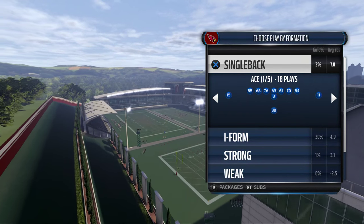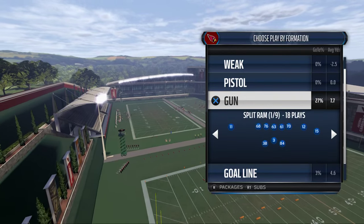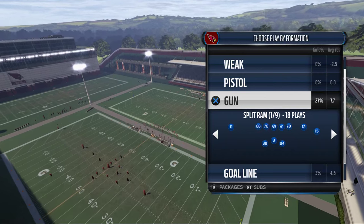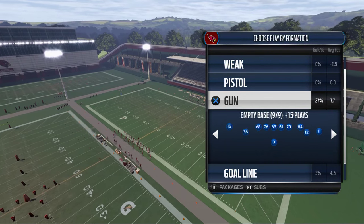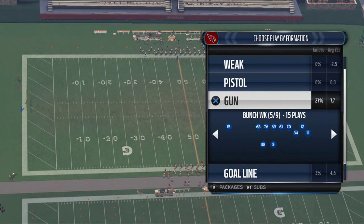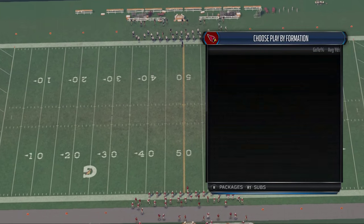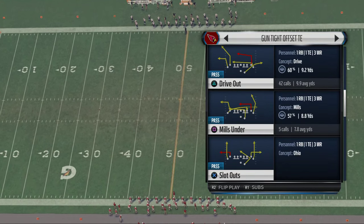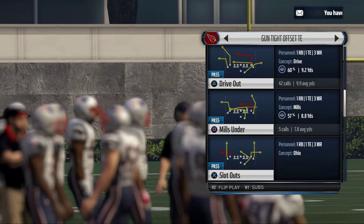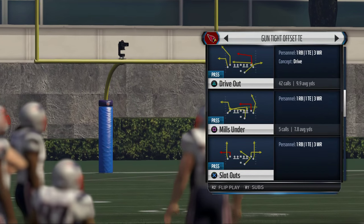We'll do this through a lot of things, but today we're actually in practice mode, and I want to break down a little play from the St. Louis Rams playbook. This can actually be found in several playbooks, but this is a play we really like to use to beat cover two coverage. It comes from the tight offset tight end formation, and the play we're going to pick is the Drive Out. You could also pick the seams, the PA seam shot, but we're going to go ahead and come out in the Drive Out.